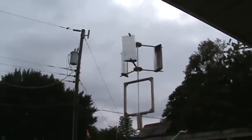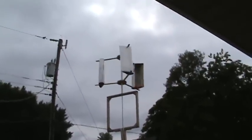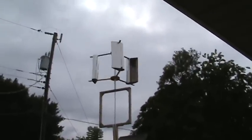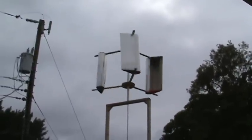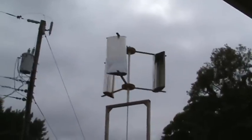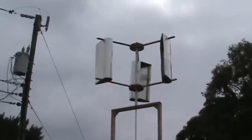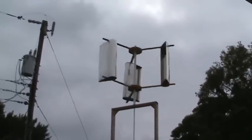Any suggestions you guys have for that ceiling fan motor on how to get it to work? It's pretty decent — it's only 60 ohms and 30 ohms that I got out of it. Any suggestions on the alternator? Alright, talk to you guys later. If this starts spinning a lot faster I'll make another video — and it's starting to pick up a little bit better.